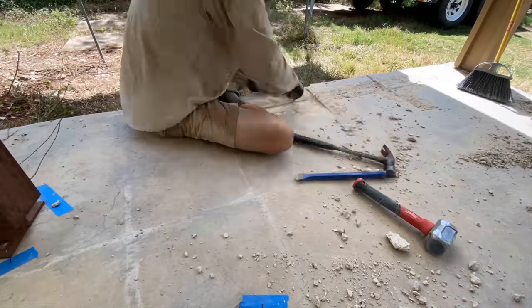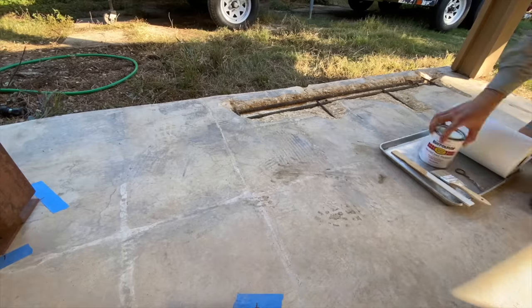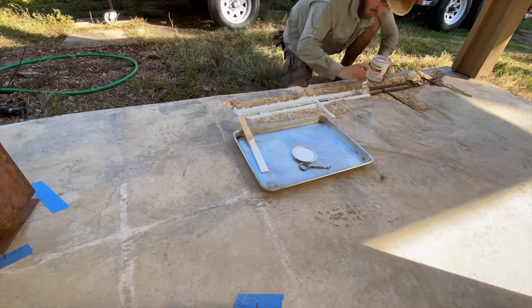I'll put a link in the corner of this screen if you want to go check out the whole thing in detail. In the meantime, y'all get to watch me Bob Ross some rebar. Happy little rebar.